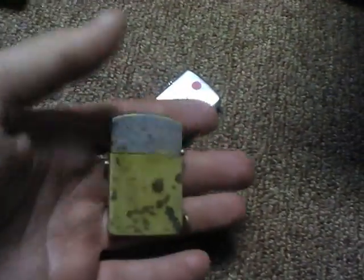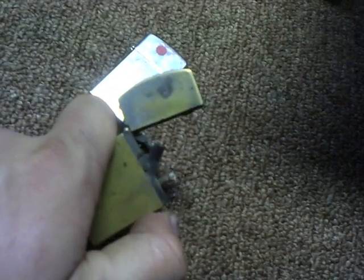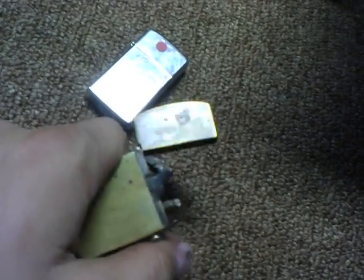And here is one of my favorites. It's 101 years old — it was made on September 20th, 1910, and it's 2011, so it's 101 years old. When you push this button, it pops open like that and it automatically lights.